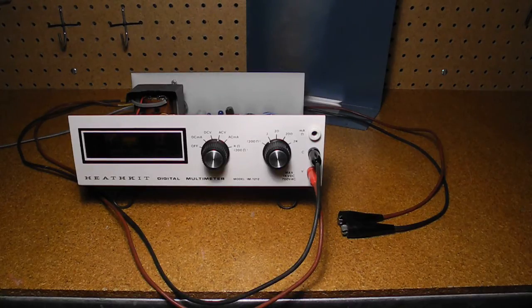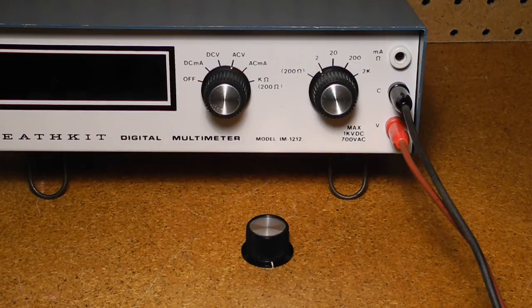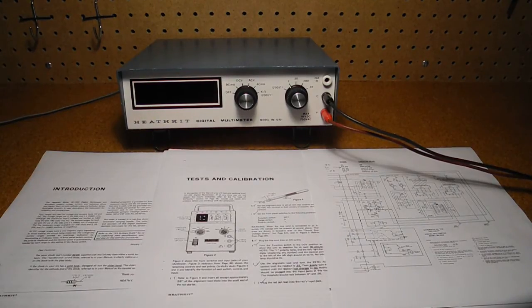I found a set of test leads that would work. Looking at my collection of knobs, I found two that were reasonably close to the originals and decided to replace both knobs rather than keep the one original so that they would match. I could not find a copy of the manual online, but electrically it seems to be the same as the IM-1202, except for the polarity switch, right down to the component designations, and I was able to find a couple of copies of the IM-1202 manual. I calibrated the unit as per the instructions. There are 10 trim pots that need to be adjusted at various steps. Calibration does not require any instruments, although one step can optionally use a frequency counter. It calibrated fine with no issues.